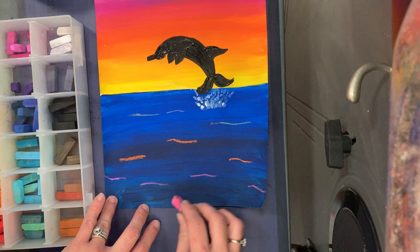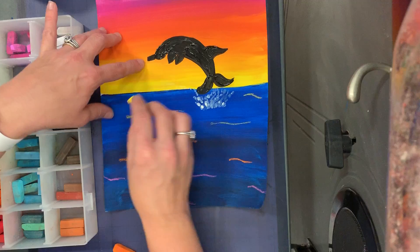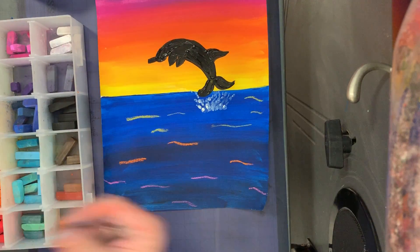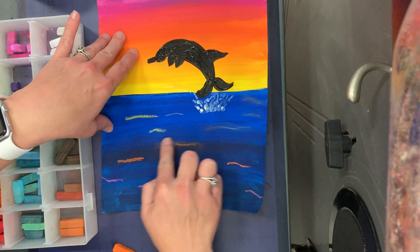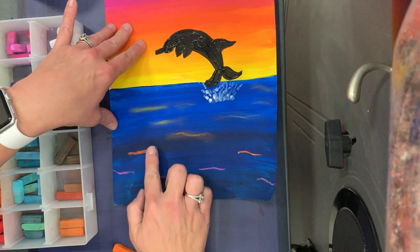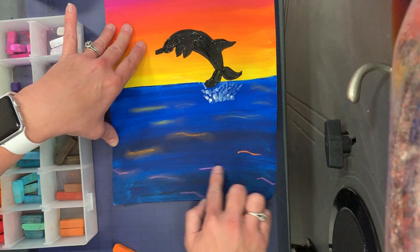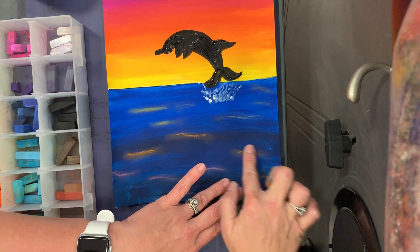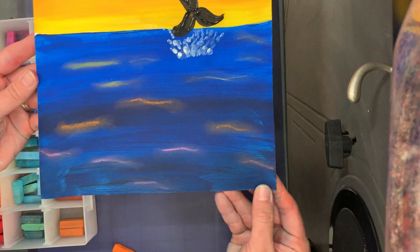Just real lightly — you barely have to touch these to the paper to get them to make a mark. Then I'm going to take my finger and lightly smudge. Not my whole hand — little kids like to take their whole hand, but I know you're top dogs, you're not going to do that. Lightly smudge it. And there is the reflection in the water.